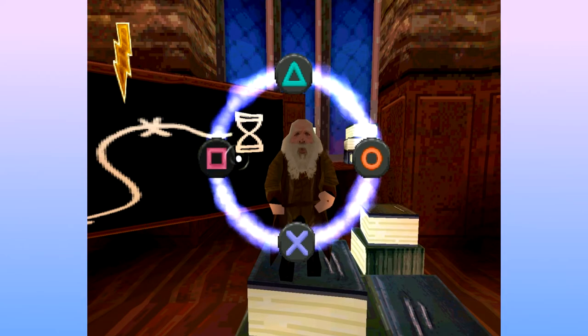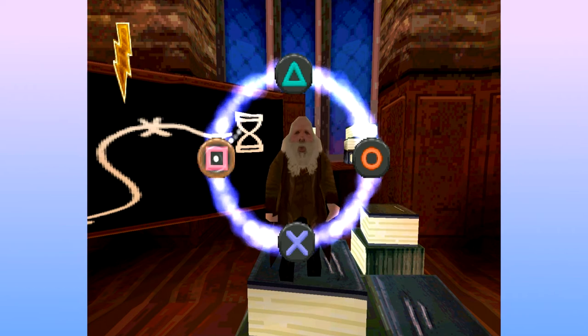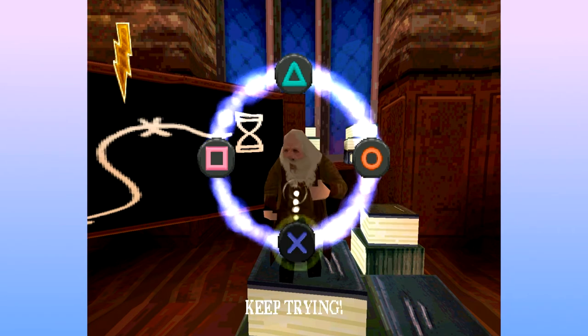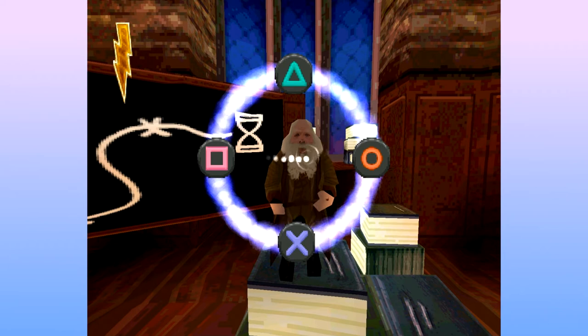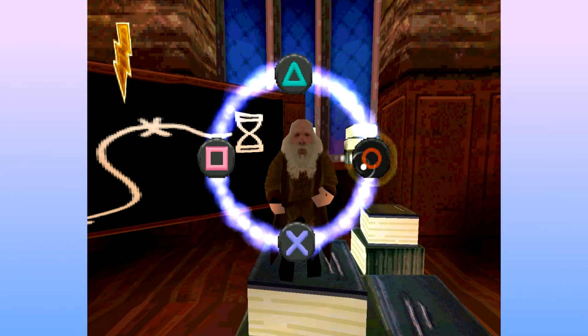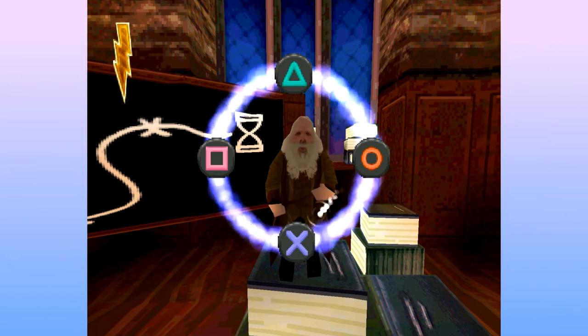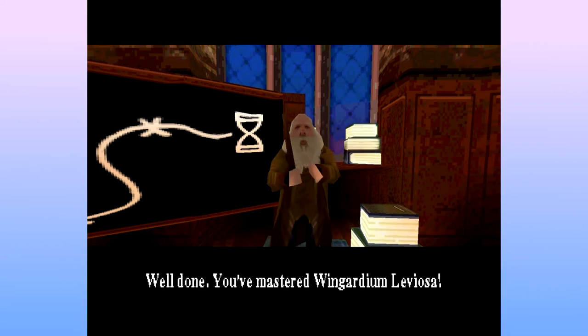And swish and flick. Oh dear. Fucking screensaver, I'm going to have to change that. If that's coming up on the recording, I'm sorry. That was good. Excellent. Perfect. Perfect.